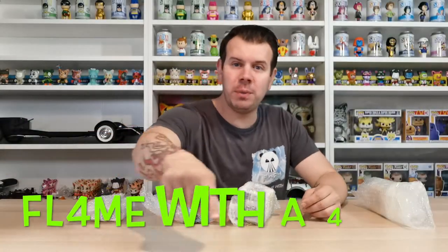Welcome to my channel Flame With A Four. In this video we are doing a series one Janky unboxing. I got these three at a really reasonable price and I want to say a massive thanks to the people I picked these up from. I've just had my US haul come in - these are the Janky parts. I've separated out the Funko stuff, my SCCC stuff, and my Super Plastic bits so I can do specific videos for each.